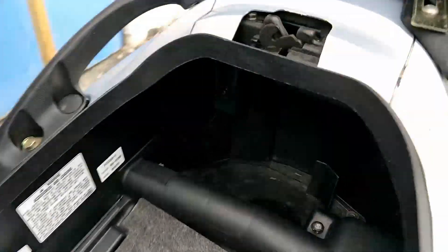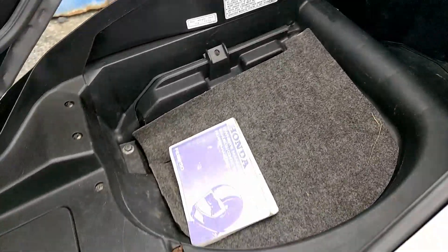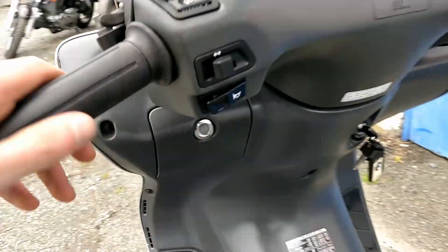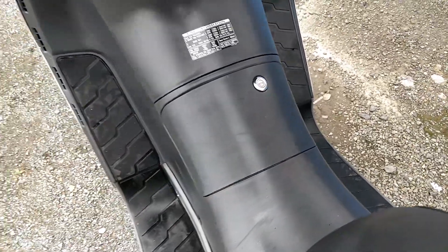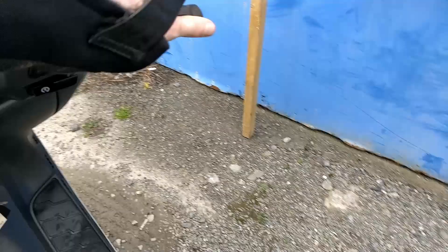The under-seat space fits a helmet and a bit of shopping. You also have a little bit of space in the rear behind the seat itself. And there's the original Honda owner's manual. There are cubby holes left and right of the rider. Your fuel filler is under here. Brakes left and right on the scooter — twist and go.